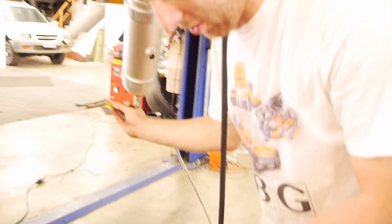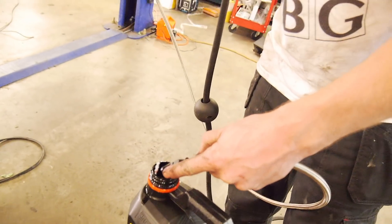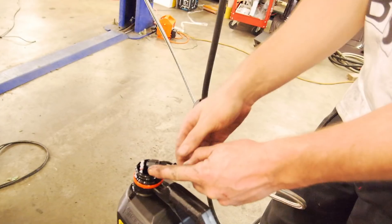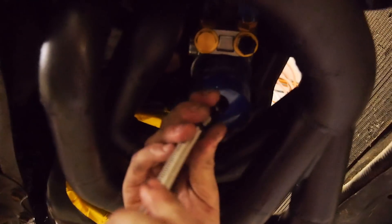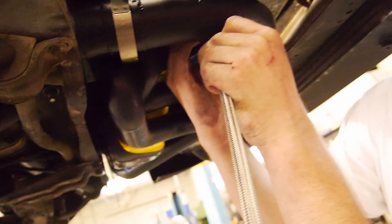Next up we're going to do the eighth inch NPT port. Just before we hook it up to the motor, we're going to bleed it through first. There we go — it works. 60 pounds of oil coming through there. Now we can hook it up to the adapter. Hopefully none of the fittings leak — I was in a bit of a rush assembling them, but I'd like to think it's muscle memory now.